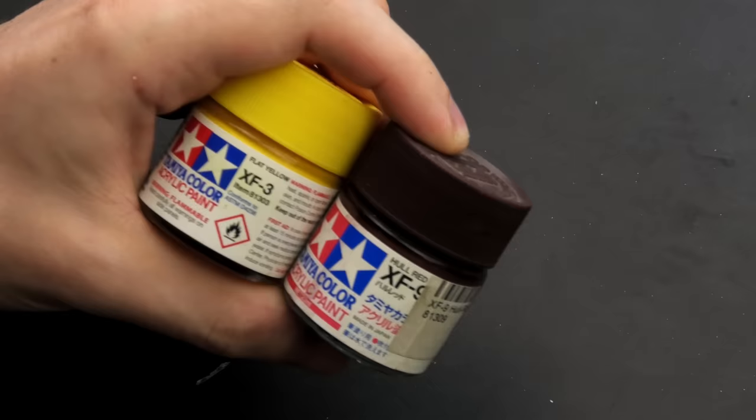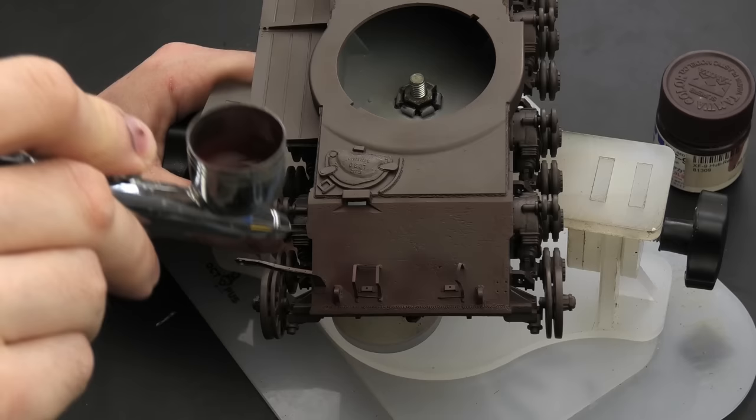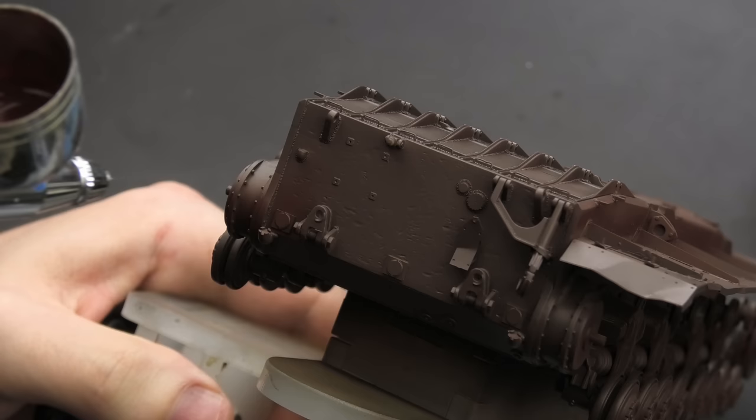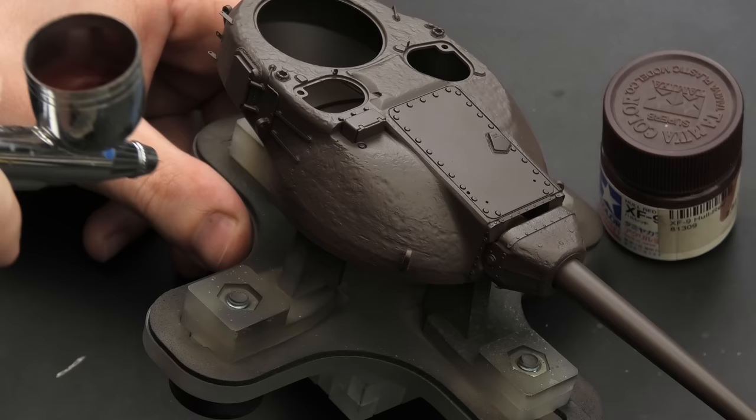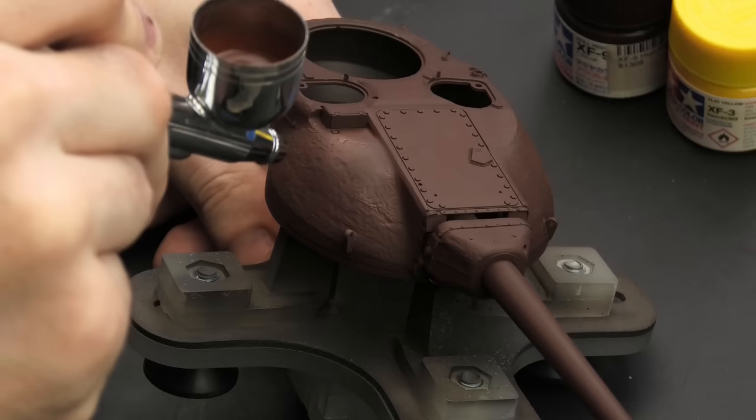That's very important for the next step, which is gonna be a rusty base coat. To make my own rust tones, I used two Tamiya paints. I started with a generous coat of Hull Red — it's very similar to the dark brown primer but with a strong reddish hue. To me it just looks like dark rust, and as such it's an ideal color for rusty finishes. I liked using flat brown in the past for this purpose, but you'll see a direct comparison in this video so you can decide which paint works better.